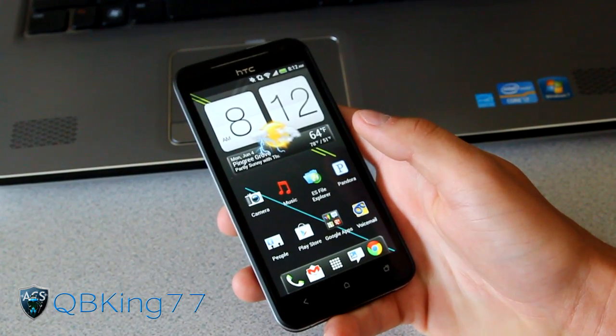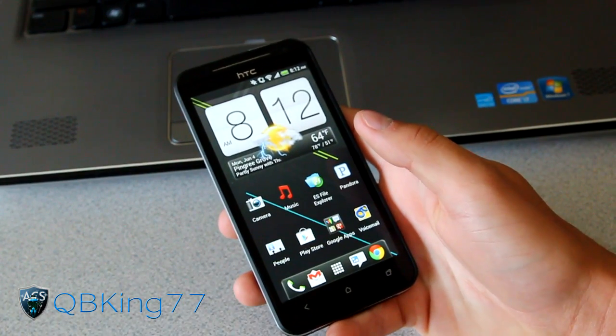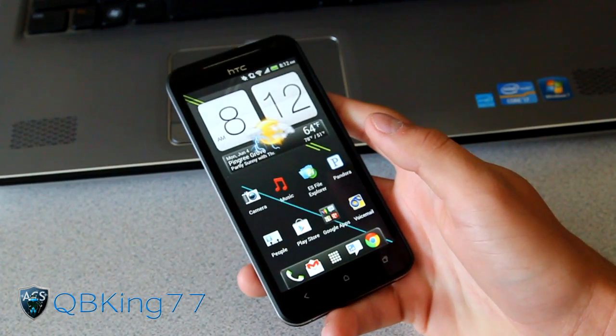Hey everyone, CubbyKink77 here from the AC Syndicate team, here to do a video showing you how to unroot your Sprint HTC Evo 4G LTE.